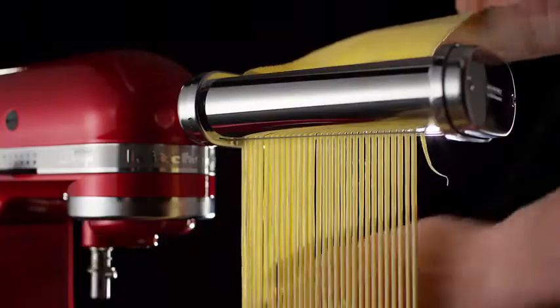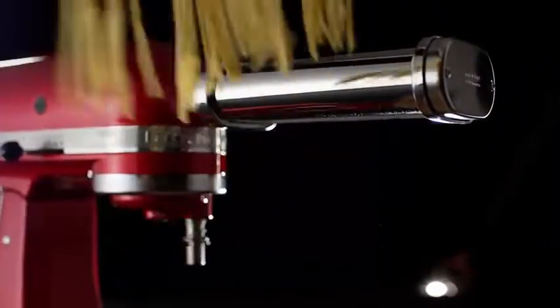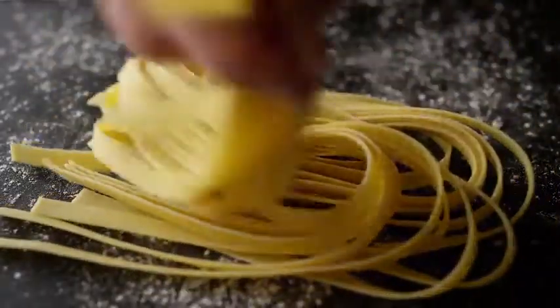Or use the pasta cutters to turn sheets of dough into classic spaghetti noodles, or hearty fettuccine.